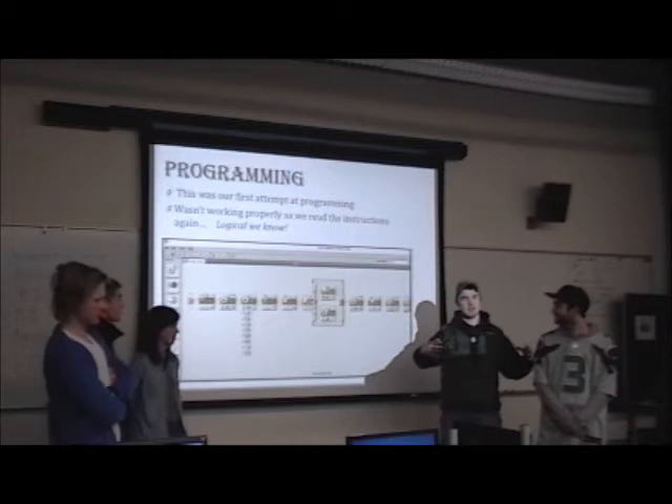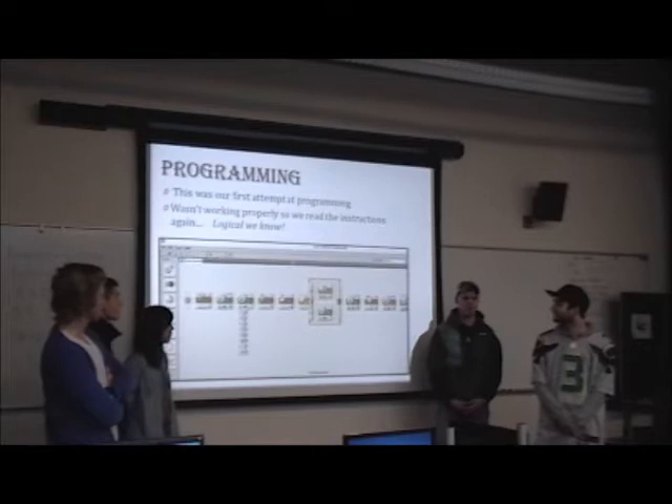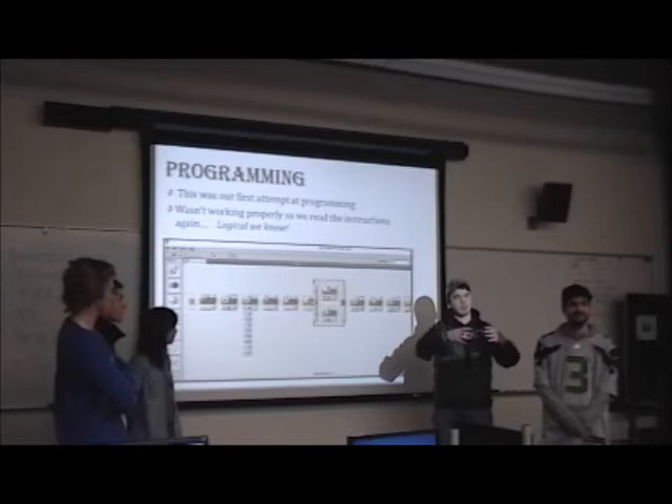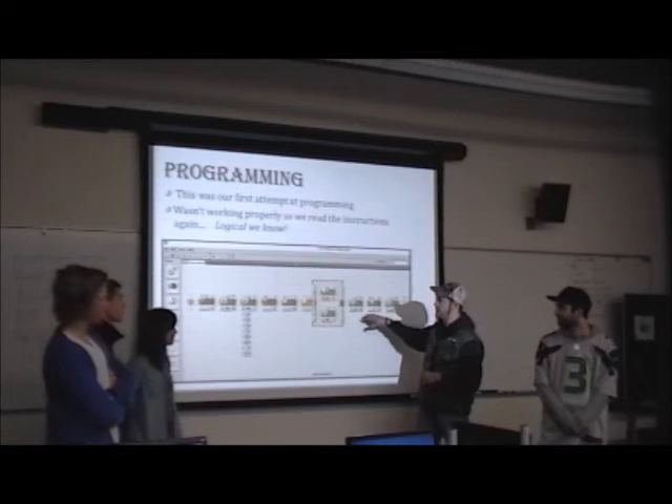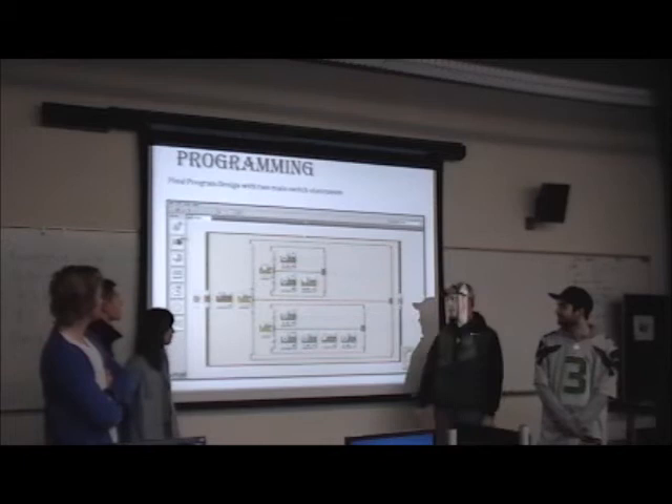We had this whole scorpion building structure and now we had to effectively install the brains with NXT programming. For those who don't know, NXT is more of a graphical programming language versus something like Python or Matlab which are more data-oriented — this is more graphical, you have your whole layout visible. This was our first run of programming and we kind of just went for it to see what we could do, because we're engineers and I don't like directions. So we just tried it and it failed epically, so we thought we should probably read the directions and went back and did that.